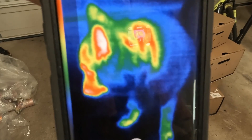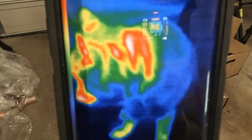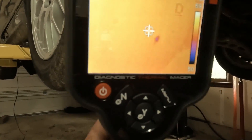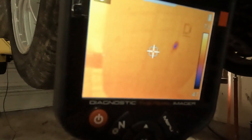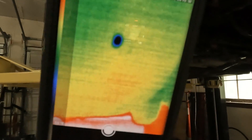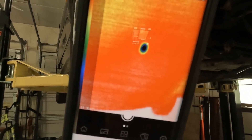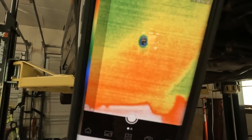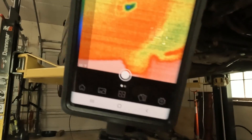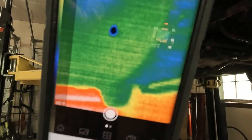This is the Seek thermal imager — it does a fantastic job. So if you had a leak in your tire, it would show up as a colder section. That blue dot is a leak in this tire. You can use this for tire leak diagnosis. This is the same leak using the Seek and it actually stands out even more than the Snap-on. It really does a great job diagnosing a tire leak.